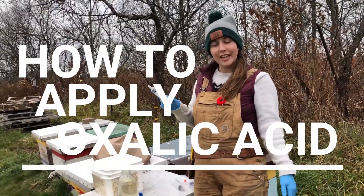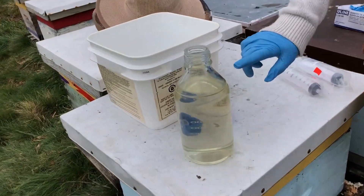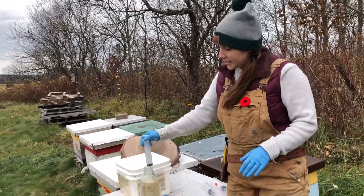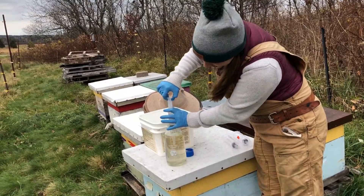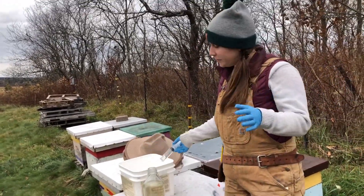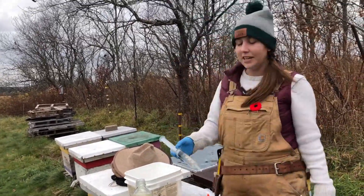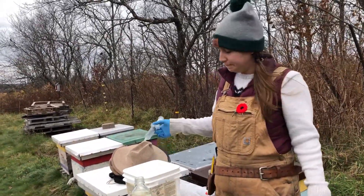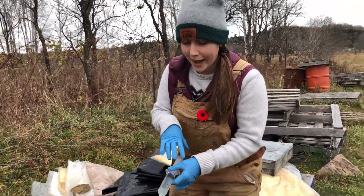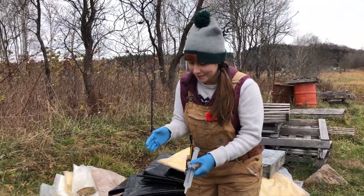We're going to do the oxalic acid drizzle treatment today in the yard. We mixed up the oxalic acid solution earlier in the lab and carried it in this container so it wouldn't spill. It's a little difficult to get the syringe in and out, so when doing a large number of hives it's easier to put it in a bigger container. Notice I'm wearing gloves to make sure I'm not getting any solution on my hands. If you have a tough syringe that really squirts, you might also consider eye goggles.